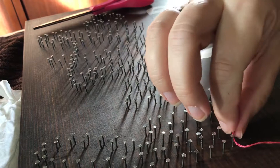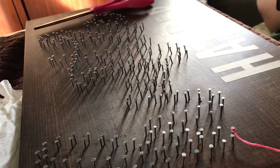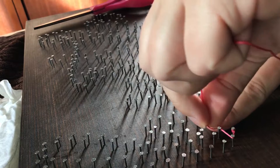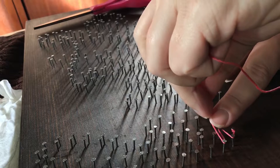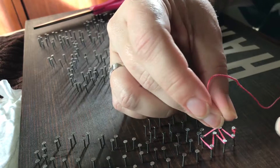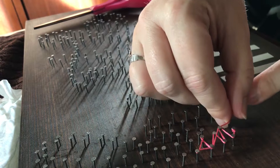Now you just take the thread and start wrapping it around the nails, making sure to reference your map so you can see exactly where there should and shouldn't be thread. Some people are very particular and want to outline it perfectly, but I don't worry about it too much — I just start throwing thread around the nail heads. If I think outlining it in particular spots helps define the letter, then I will, but from far away you're probably not going to notice — you just need the bulk of each letter filled in.